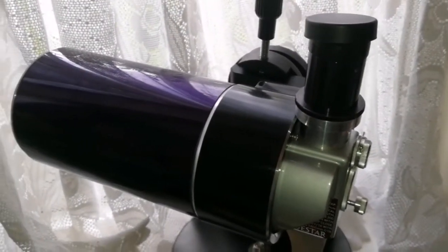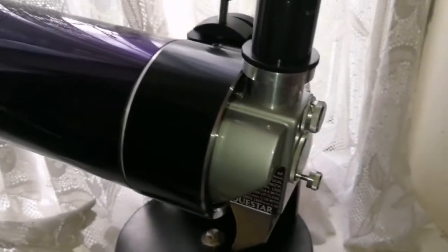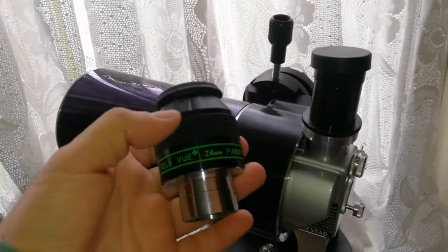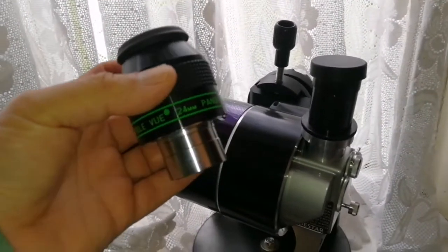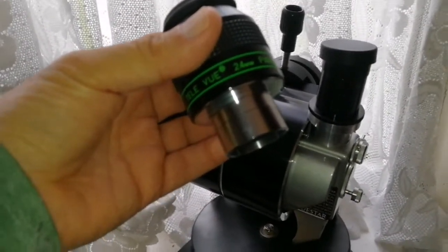So I tried to get an adapter for that, and I will now be doing an unboxing of it. In that way, I will be able to use eyepieces like this Teleview 24mm Panoptic — an excellent eyepiece — and even some of the larger eyepieces like the Ethos. Let's unbox this.